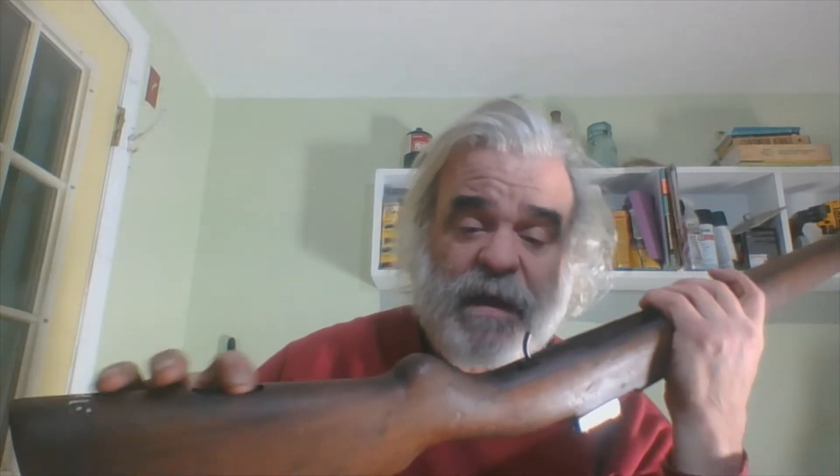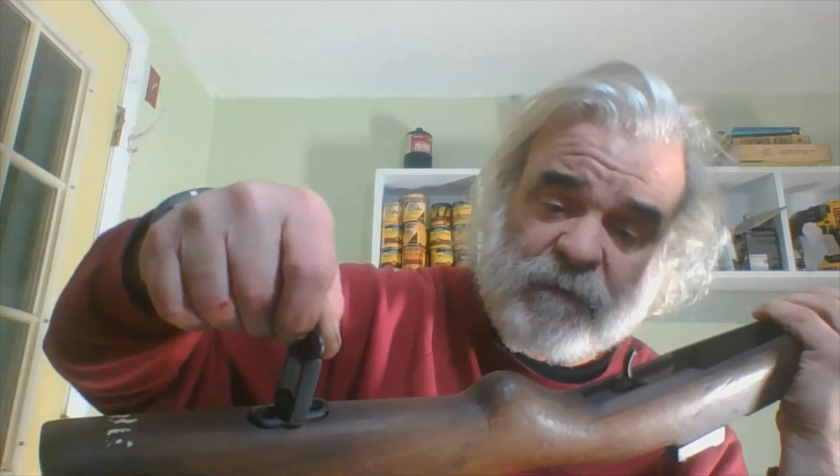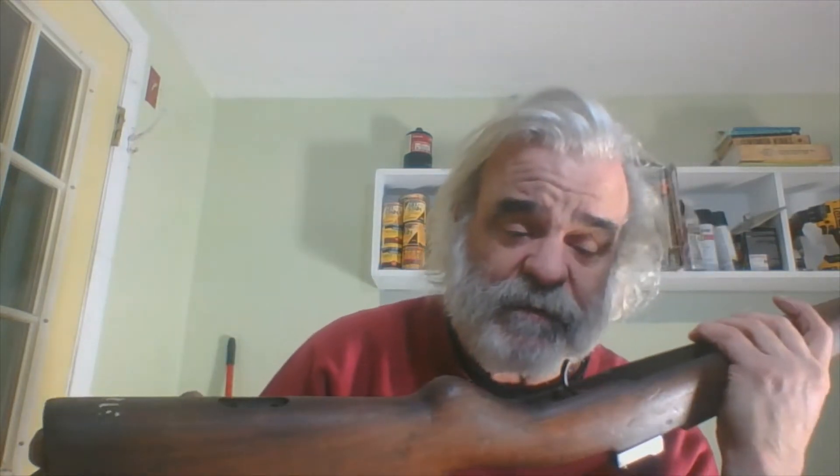Let's talk about the positives first. The special quick-release swivel fits on there, which is kind of neat. The butt plate fits from the rifle itself, the trigger guard, the magazine, all that stuff all fits. The bands all fit. The problem is it has no sights on it.